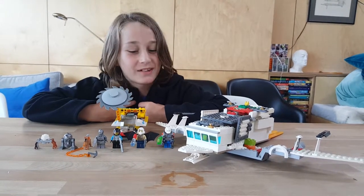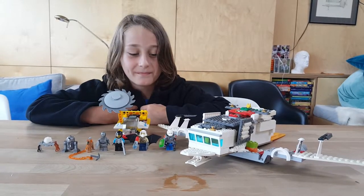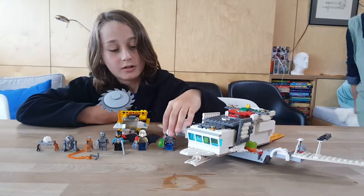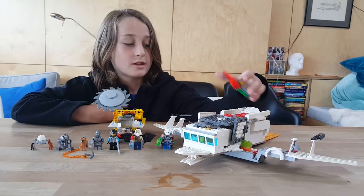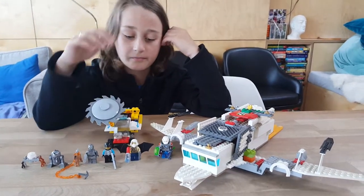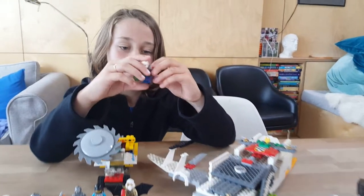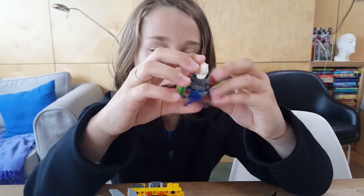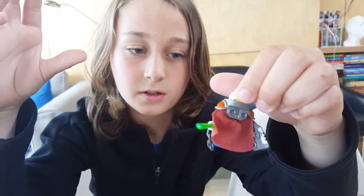Hi everybody, it's EpicVideos here with another LEGO review show. Let's start on the characters. I've remade the eagle with some other things and this car. Here's the first minifigure — a Nexonite shield, a cape, basically all Nexonites with a Hero Factory helmet and double-bladed lightsaber.